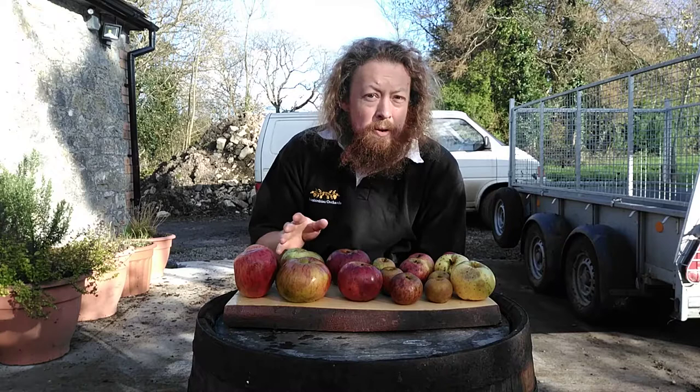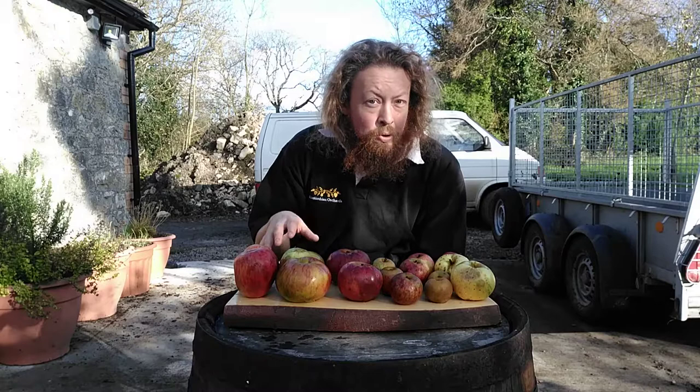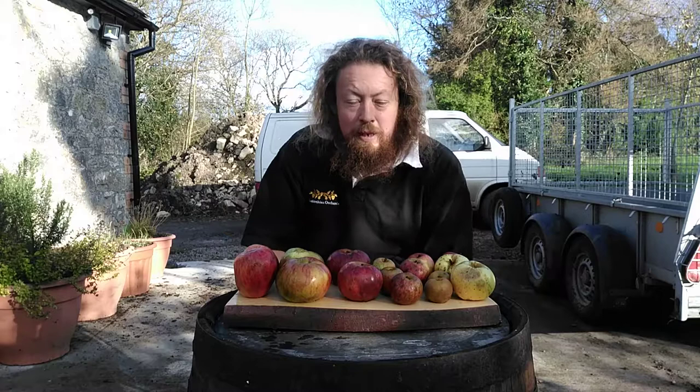Here at Thlambladian Orchards we're about ready to do our late blend of the year using apples that have been sourced from our own orchards. I thought I'd do a short video about the different varieties we're going to use to make this blend. You can see the varieties in front of you here on this plank of wood and I'll talk about each of them in turn.